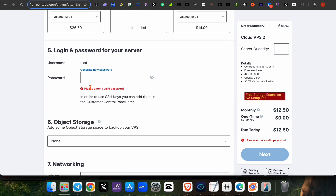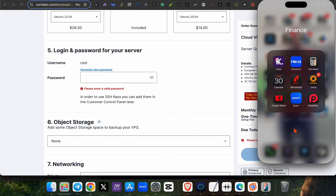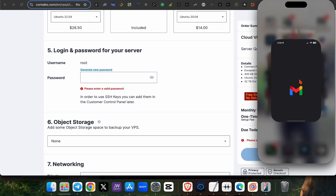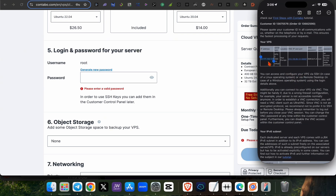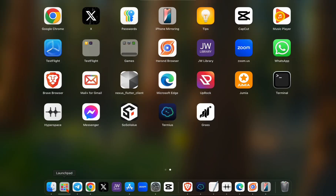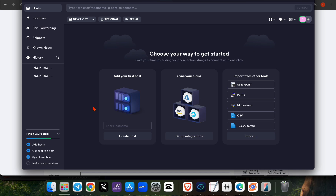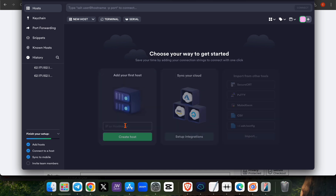All you need is the API and the password you set. After you've registered, you'll receive a message or email showing your API. Once you have this API, the next step is to download a terminal. I recommend downloading Termius — there is a link below. Once you download Termius, a new page will open where you'll enter the address and create a host.